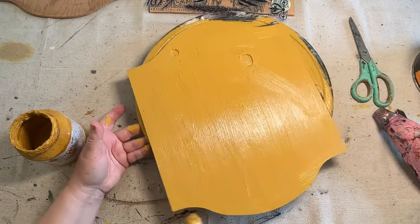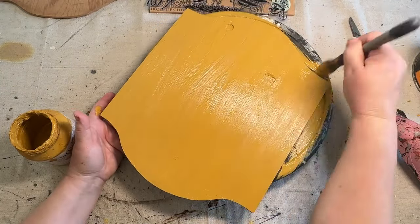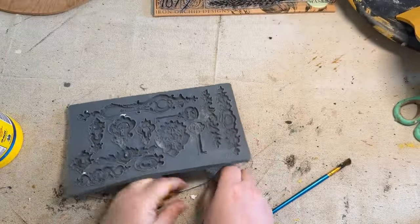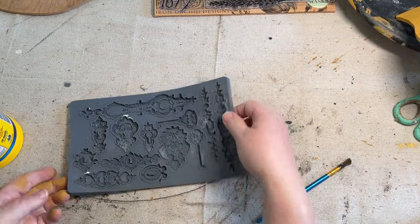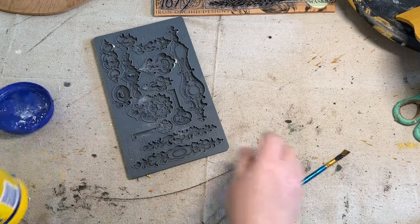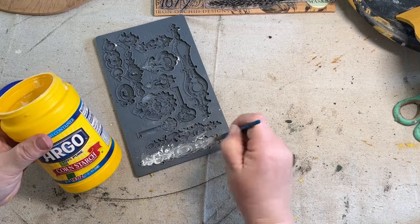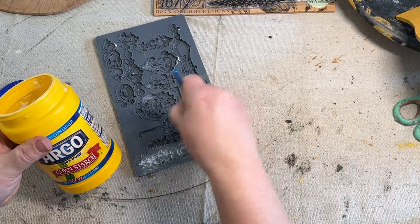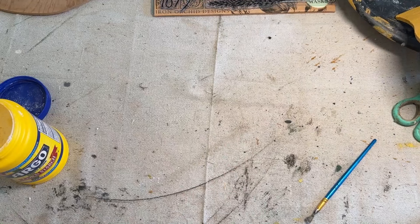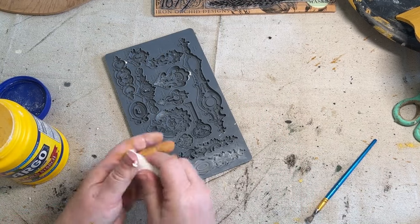I'm starting with the back. I want to get the back done, so I'm going to do two coats on the back and let that dry. Now I'm going to grab my lock and key IOD mold and I'm going to make two of these — one for the top and one for the bottom of my sign to go above my piece of slate that I'm going to attach to this plywood. I'm just adding some cornstarch to my mold, and this helps release the clay once you get ready to pop it right out of the mold.